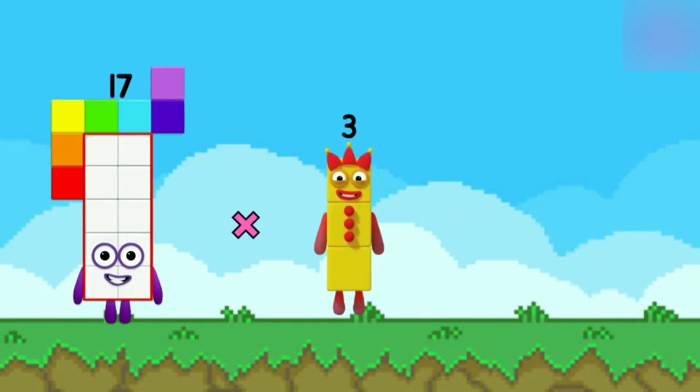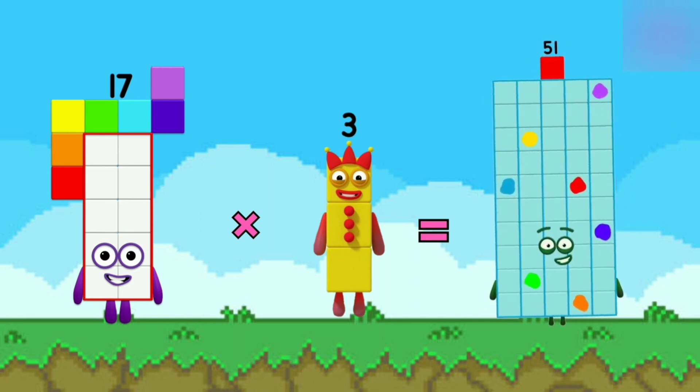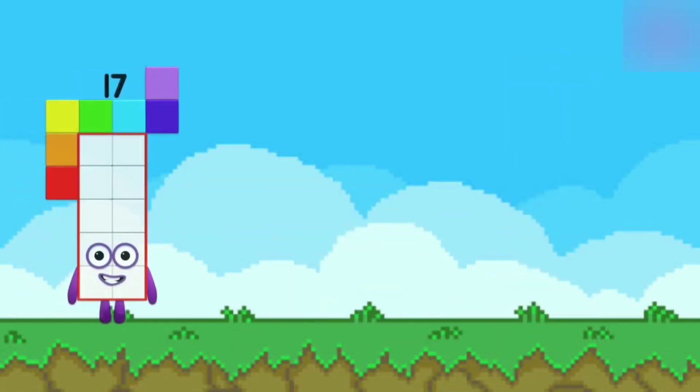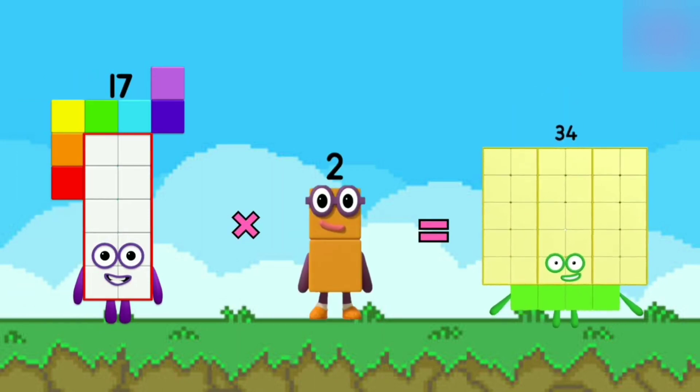17 x 3 is equal to 51. 17 x 10 is 170. 17 x 2 is equal to 34.